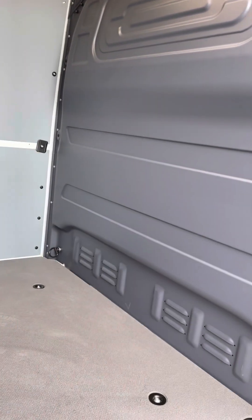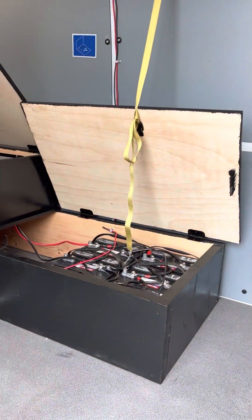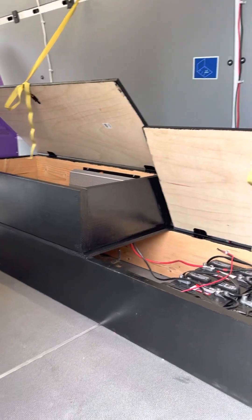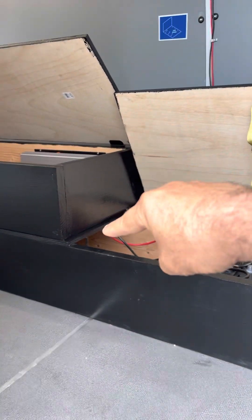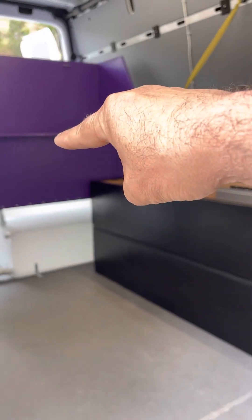We don't have the grooming table yet but it's going to go right in this section. Here we have the cabinets — we just touched up the paint. The reason for these cabinets and the way they're built is so you can walk your dog up the lower cabinet onto the top cabinet and right into the tub, so you don't break your back.